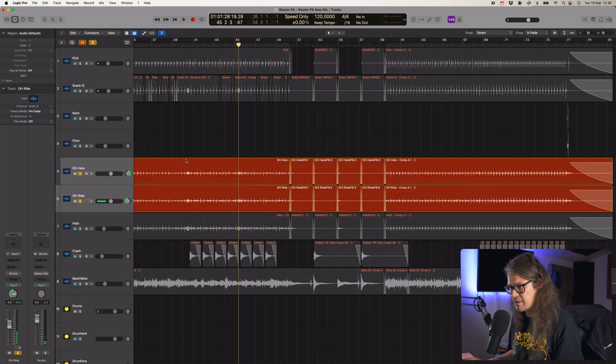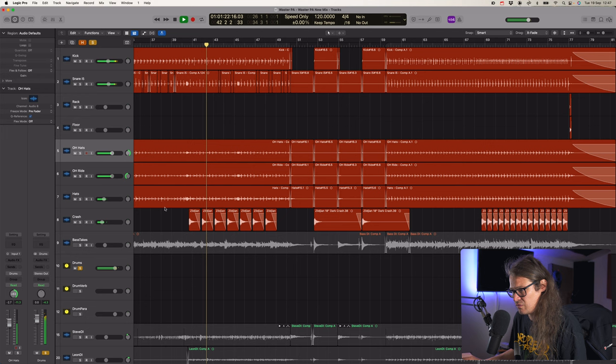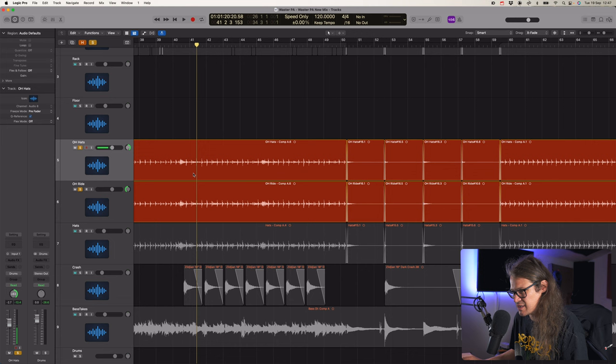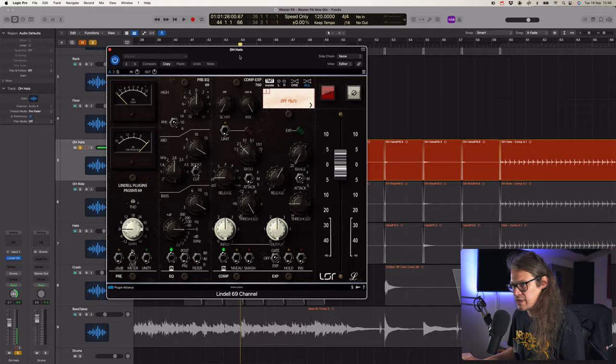We're kind of getting somewhere now. Let's bring up some of these overheads and see what's going on. Feels pretty roomy. Let's take a listen to the drums all together on that bus. I don't feel like the cymbals are bright enough. I've got a crash track down here which is just crash samples, because I wasn't really getting enough out of those overhead tracks - that was in the original mix all those years ago. Let's look at creating a bit more top end there. Let's go to the Lindell because I've heard such cool things about it.